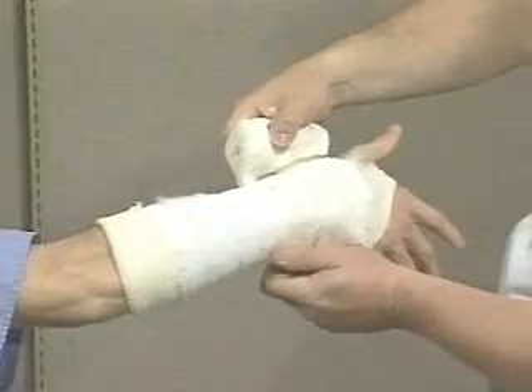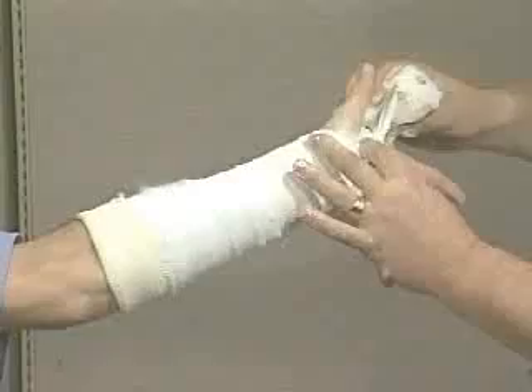Start the plaster wrap at the wrist, then wrap several times around the hand, pinching plaster through the first web space. Extend the cast proximally.